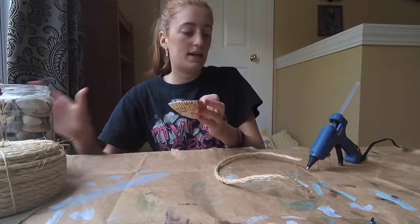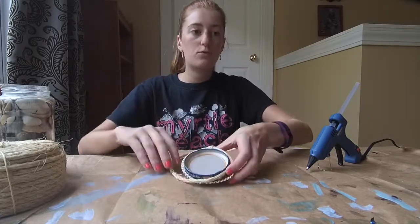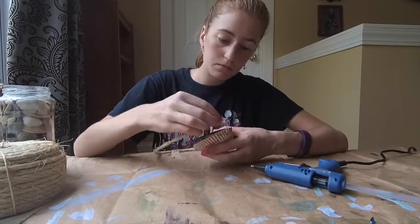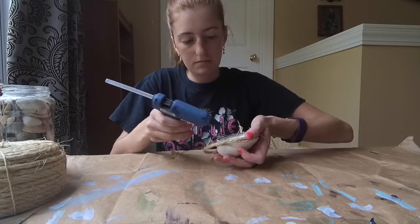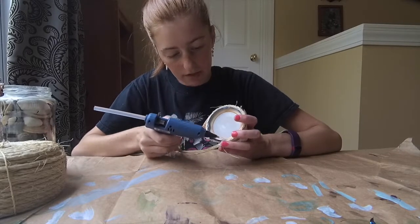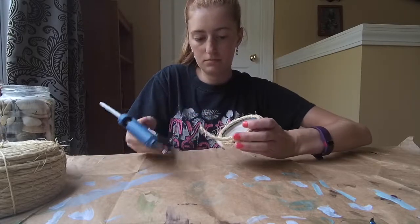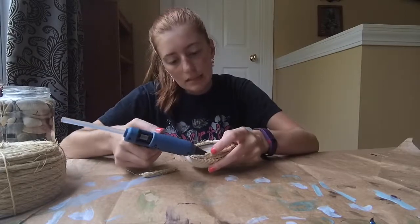I'm using my hot glue gun because with super glue you've got to be really fast and precise. Hot glue gives me a little more wiggle room. I've already measured this out and I'm going to wrap it around twice so it's seen from all sides. I'm just going to take my hot glue gun and start gluing it on here. You don't need to glue the entire way around, just enough so it stays on securely. Make sure you don't go into the threads of the lid, because you don't want to not be able to put your lid back on. I'm going to trim it at an angle so I can push it flat and glue this last bit nice and secure.